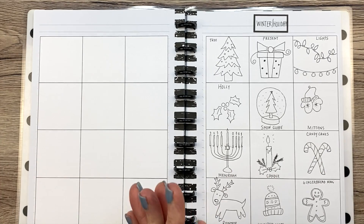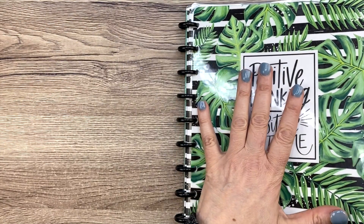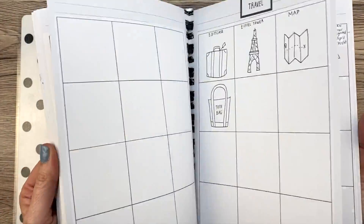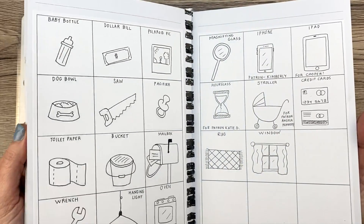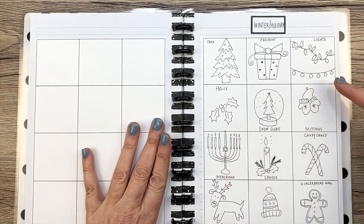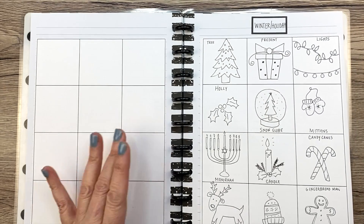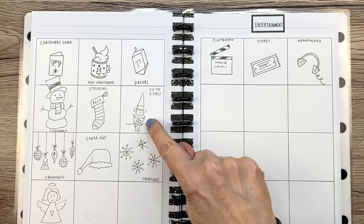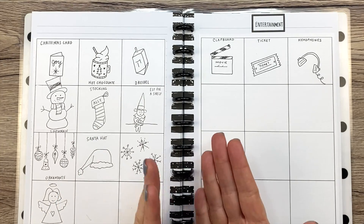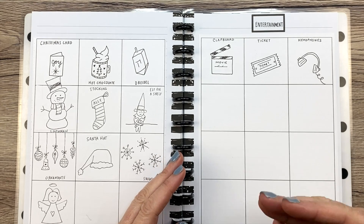I just want to finish off the video by showing you my doodle book. This is a Happy Notes notebook that I use for my doodles. I have it all separated out by category — these are where the doodles that I do for the doodle of the day go. I have a winter slash holiday category, so here are some of the doodles we've already seen today, but some other ones as well — like that little elf on a shelf, I think that's so funny. I hope you enjoyed this video. Let me know in the comments if you'd like me to do more doodle-with-me videos in 2021.